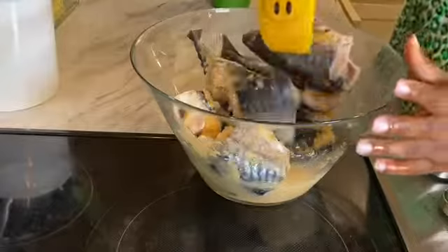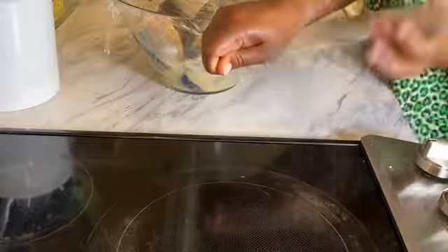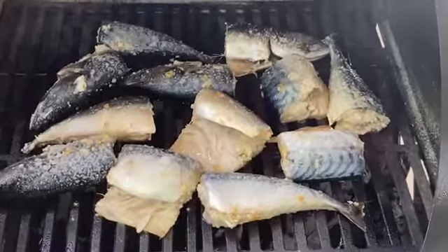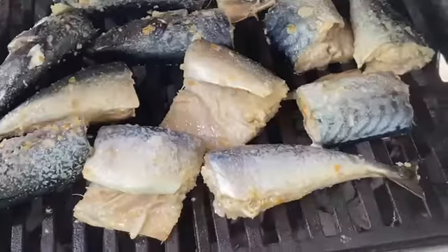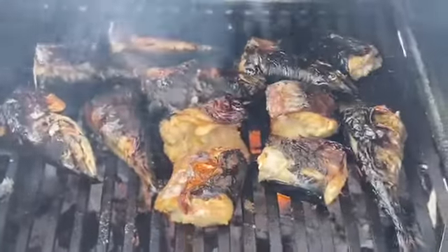Now you want to toss it, cover it, and let it marinate — overnight is even perfect. Because it has acid from the lemon juice, it's likely going to almost get cooked. I marinated mine for 12 hours because I don't want any fishy smell.